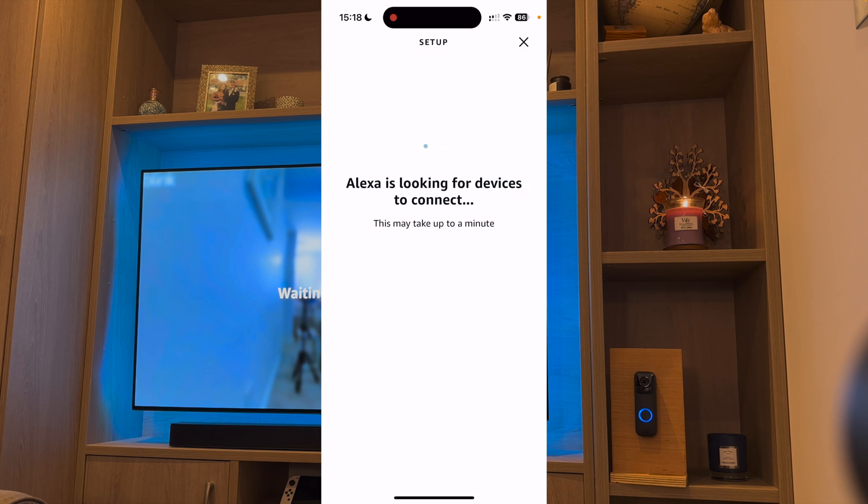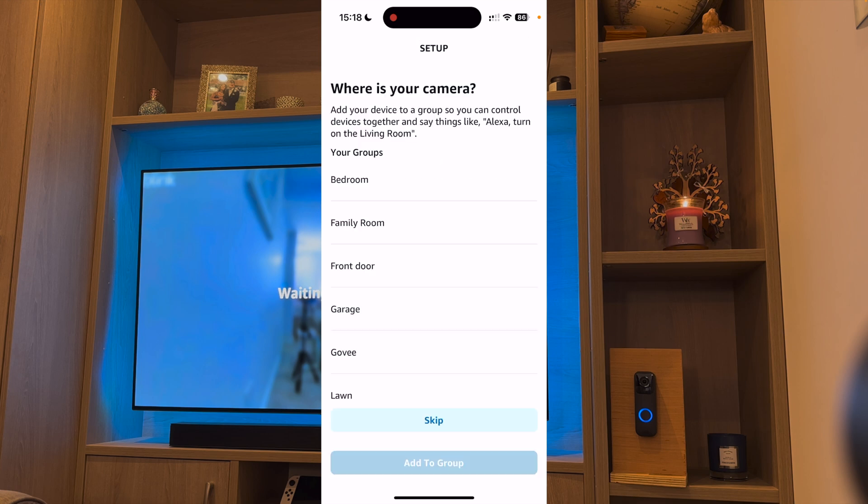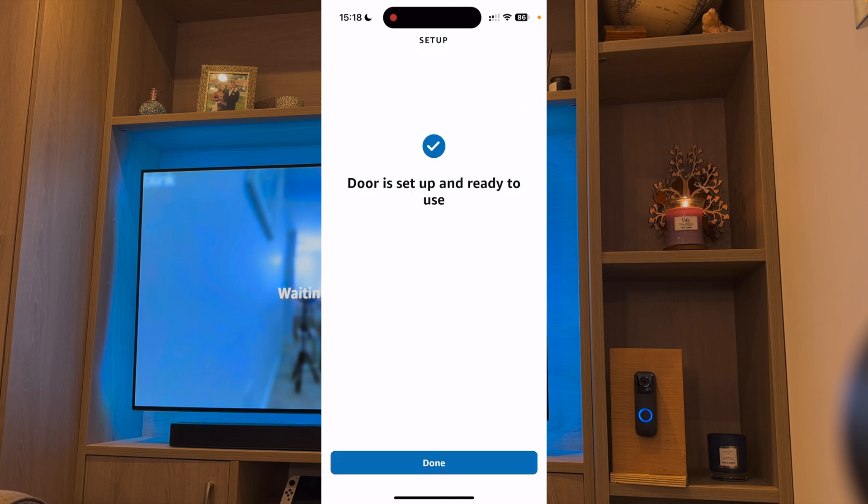The app will now search for your devices, so hopefully it will find my Blink doorbell. As you can see, it's found my Blink camera, so press Next. You can choose where it is — I'm going to skip this for now. After skipping through the menus, it should say that your door is set up and ready to use.